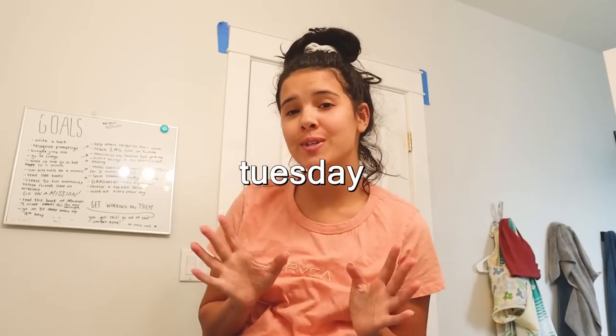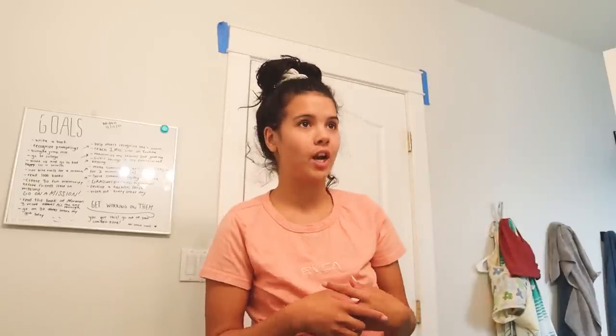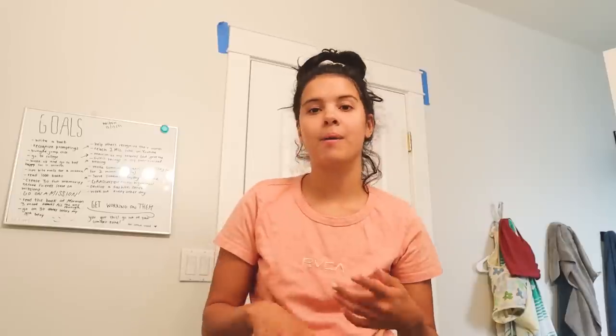What is up everybody? Hello, hello, hello. It is Tuesday and it is wash day. I haven't washed my hair in about a week — don't worry, that's not disgusting. For all my curly-haired people out there, you understand. I've obviously co-washed and done things like that, but I haven't washed, washed my hair in a week. That's why it's been up in a bun for the past two days.